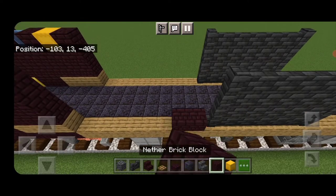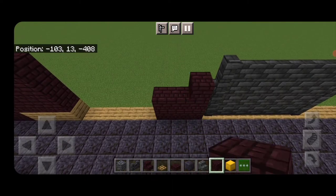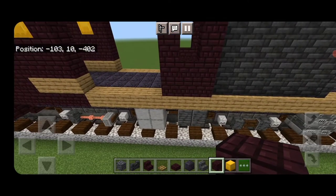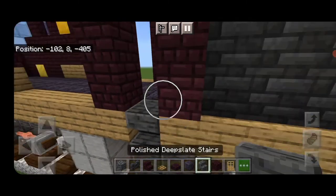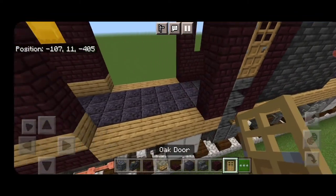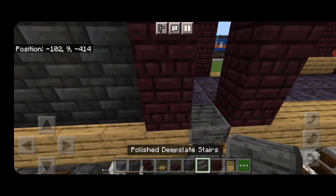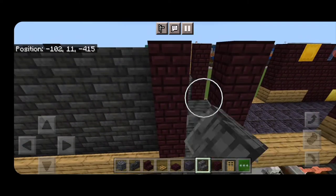On the side with the rear cab that does not have a door, put two rows of three nether brick on each side, then two coming up on each side of the top. Then knock out the center nether bricks and the oak plank, and put in three upside down polished deep slate stairs and a door. Do the same thing on the other side: knock out those three, then three upside down polished deep slate stairs and a door.